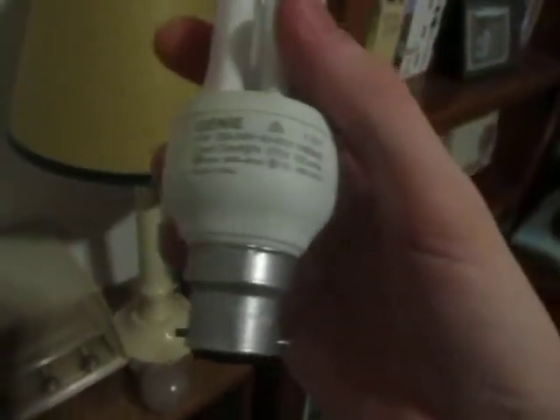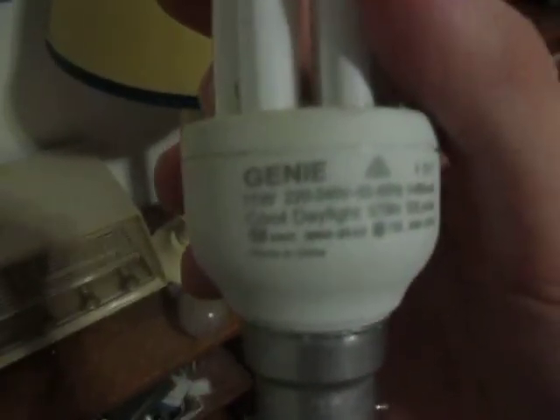Hi, well Chris here. I was just playing around with some CFLs and electricity and I noticed something kind of neat. I've just got a couple of Philips Genie 11 watt linear CFLs.